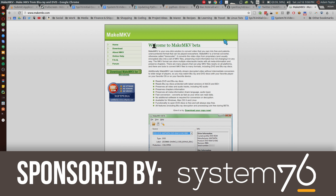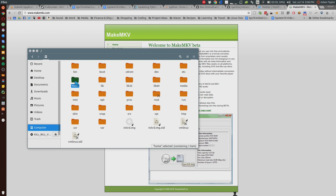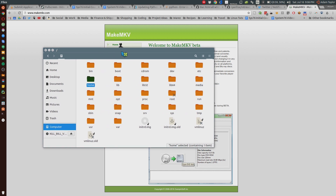Today I'm going to walk you through ripping a DVD and potentially Blu-ray in the best possible quality video format. This is a partner video to accompany the Windows version I did, as we're using the same program, but it works a little bit differently here on Linux compared to Windows.